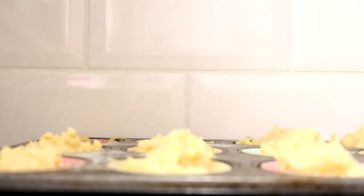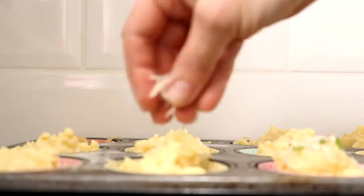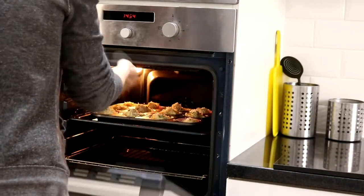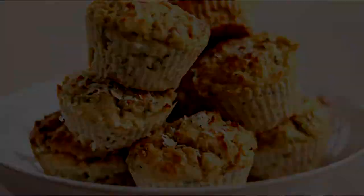Add one diced and sautéed onion and give that a really good mix. Then spoon into a lined and greased muffin tin — it makes 12. For fun, just sprinkle a pinch of oats, some chives, and a little bit more cheese, then place in a preheated oven at 200 degrees for 35 minutes.